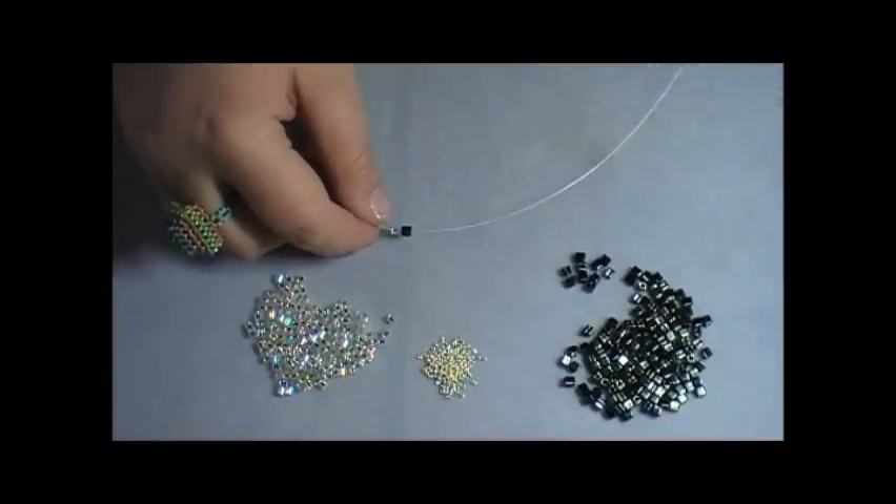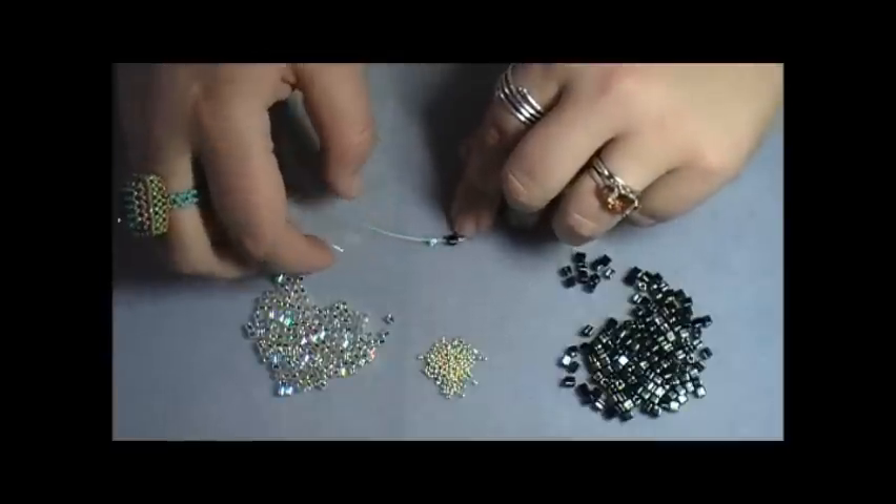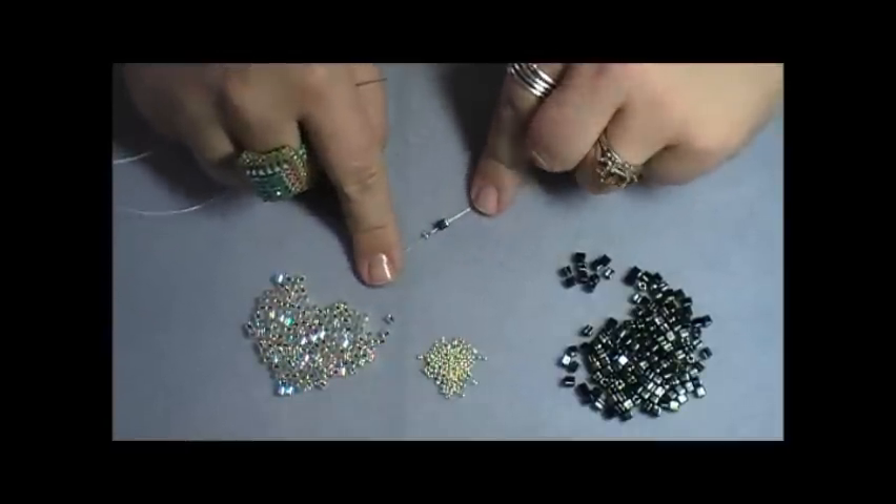I need to apologize because my bird is so happy today — I know you can hear him in the background. We are having beautiful weather here in North Carolina right now and he's so happy, so I apologize for the bird in the background but there's not a lot I can do about it.